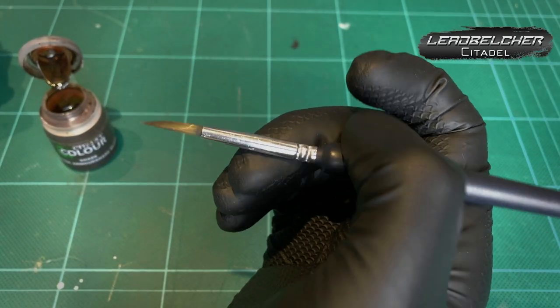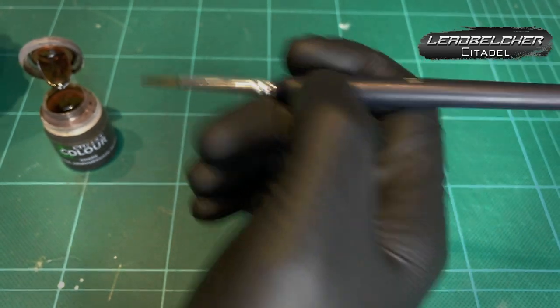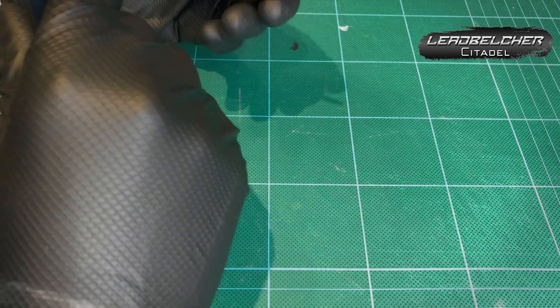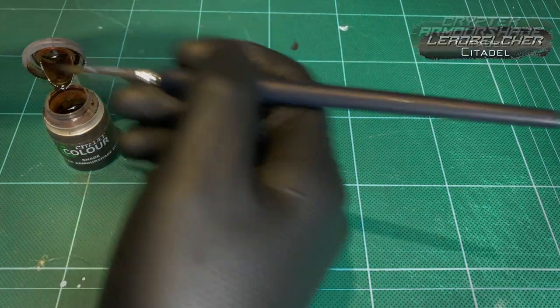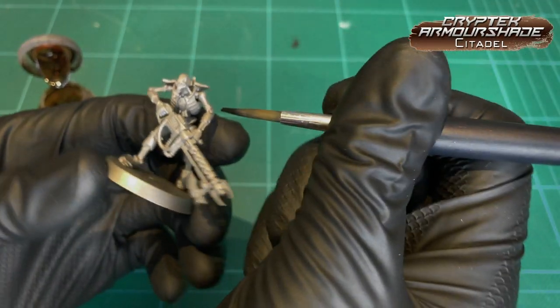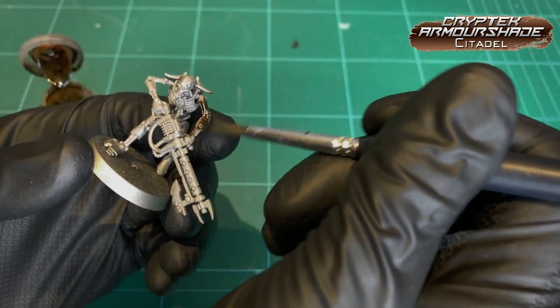Really simply, just to start off, you don't even need a small brush really — that's a size 4? Hasn't got a sharp point at all, but it holds a lot of paint. First of all, base coat the model in lead belcher spray, and then straight into the cryptic armor shade. Straight out of the pot, nothing fancy, just slap it all over.